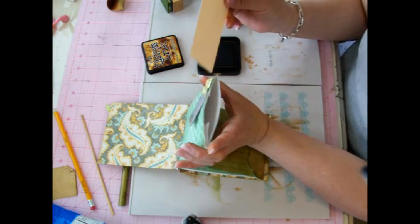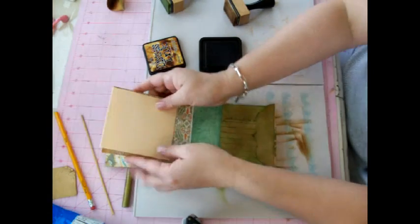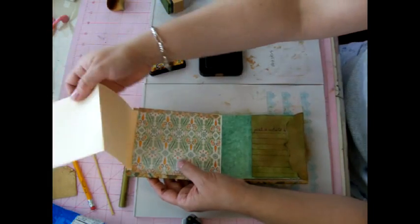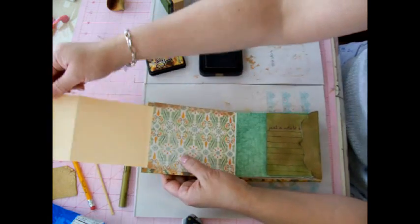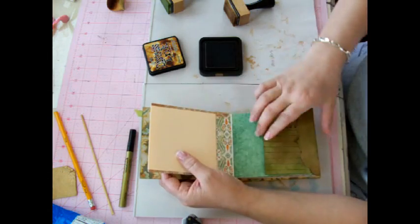They're really fun to do because you can do whatever you want to. Just use your imagination — it doesn't really need to be hard. What I try to do in my minis is create more space, and these foldouts work wonderfully. The pockets work great.